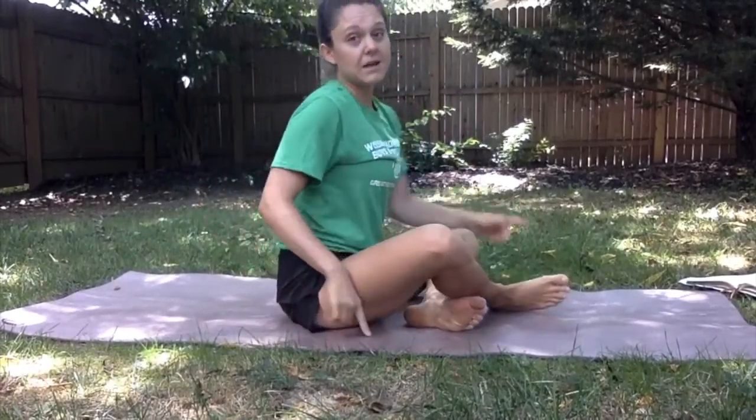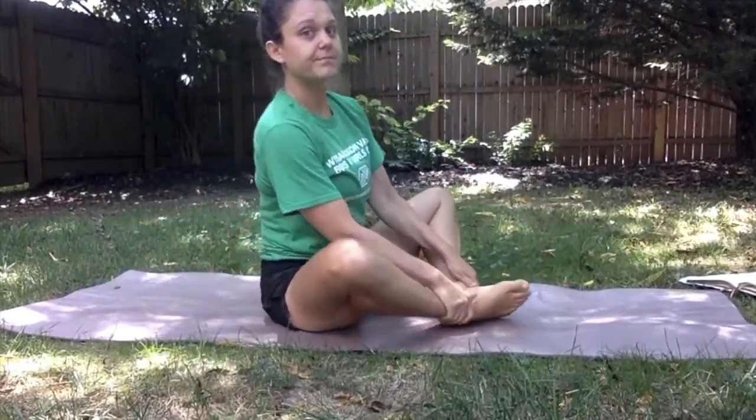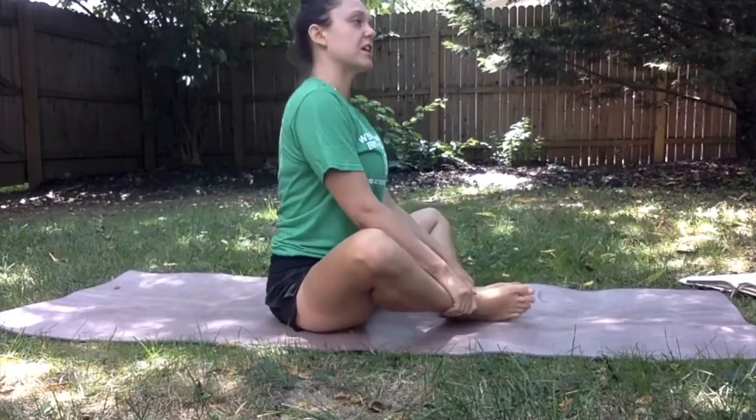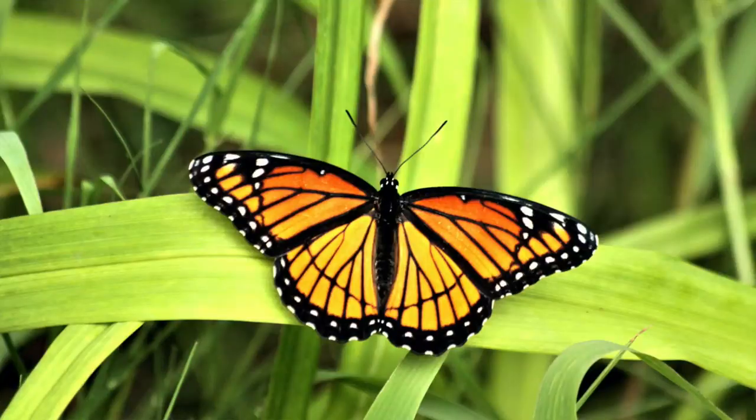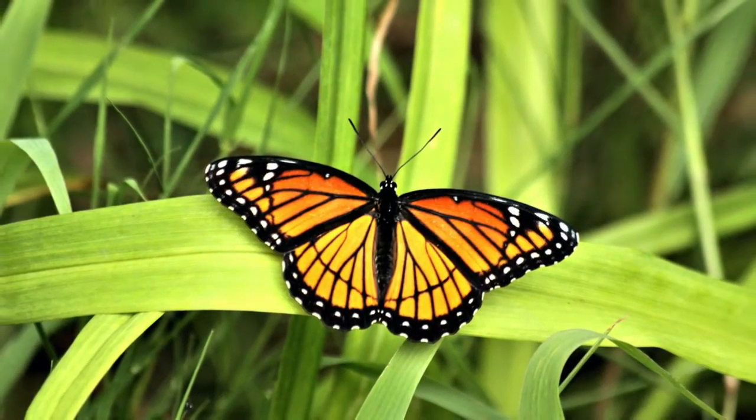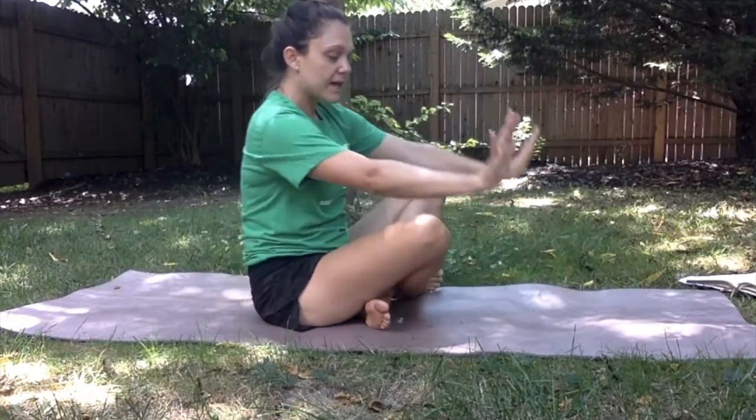First we're going to come into our butterfly position, so the bottoms of our feet come together and we get a nice little stretch with our back nice and straight. You can flutter your wings!